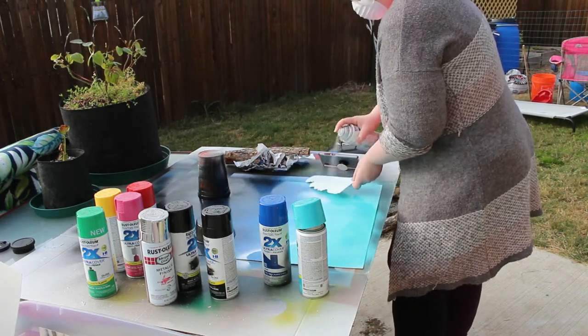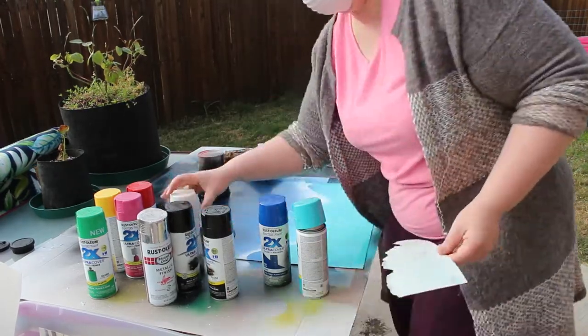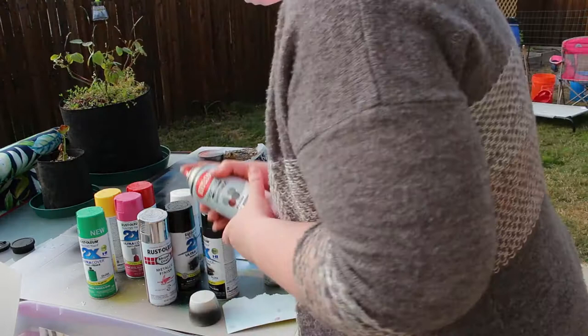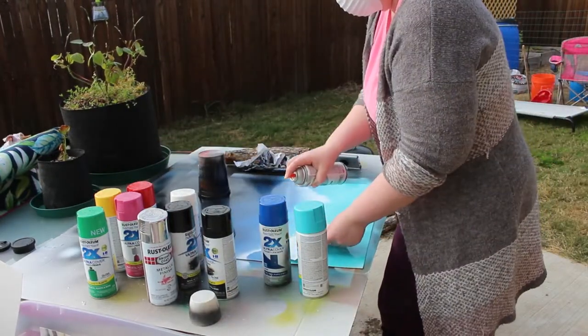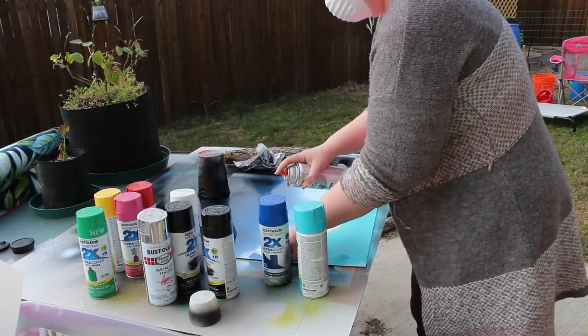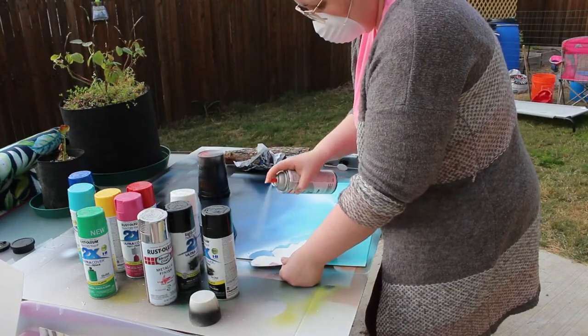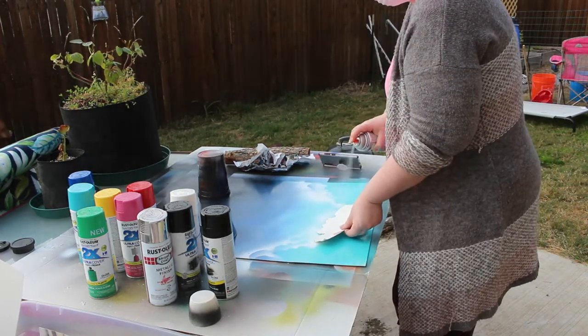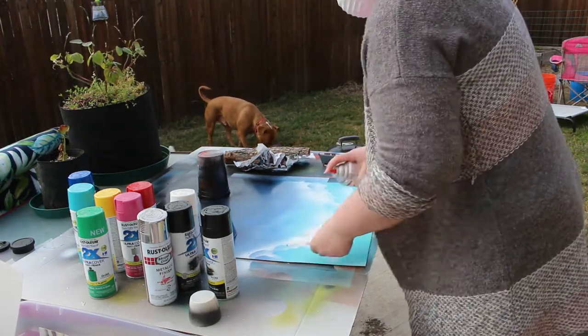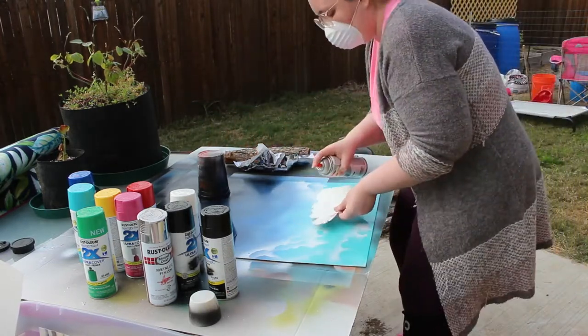Here I'm just going in with the cloud stencil, kind of switching it up and playing around. I really got addicted to using it — it was just so fun. What I quickly forgot was that the paint would sit on the stencil, so there are definitely a couple of areas with some globs of paint. I was like, I'm gonna have to fix this — but that's okay, that's why we practice.